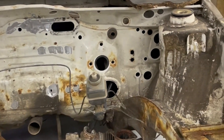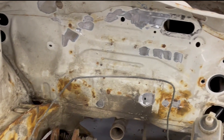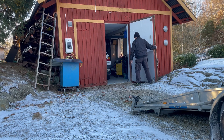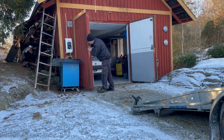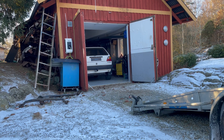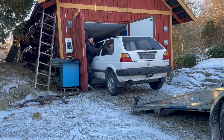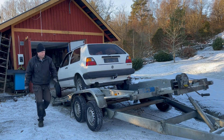Here is a last overview of the engine bay before it's sandblasted and painted with primer. Here we go.